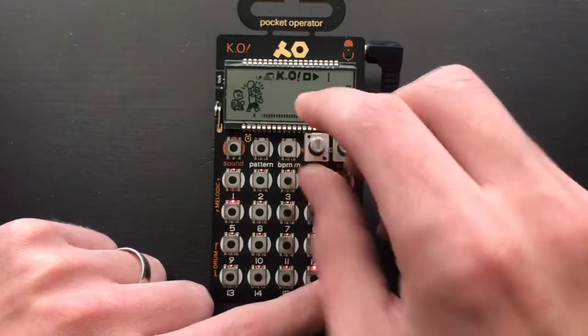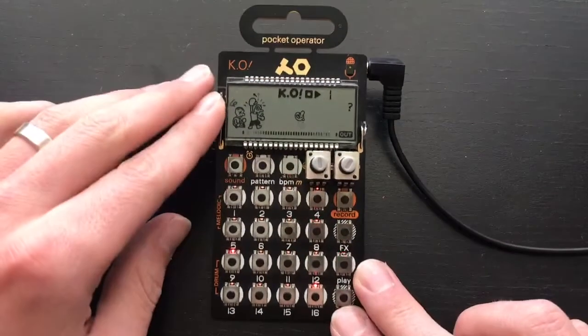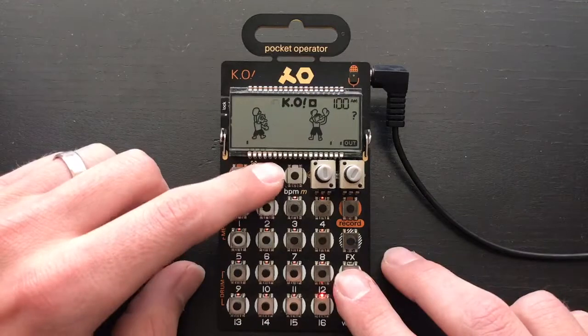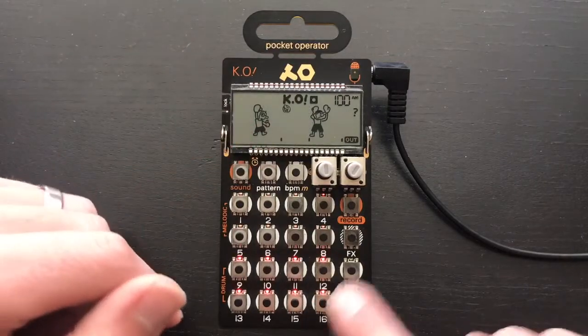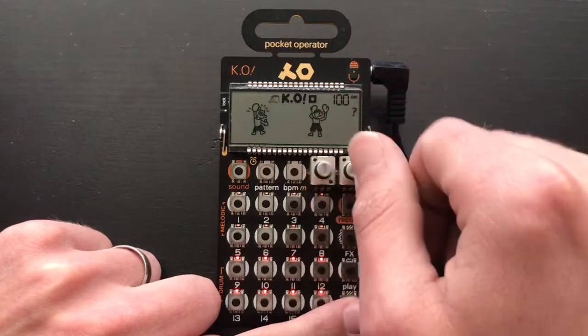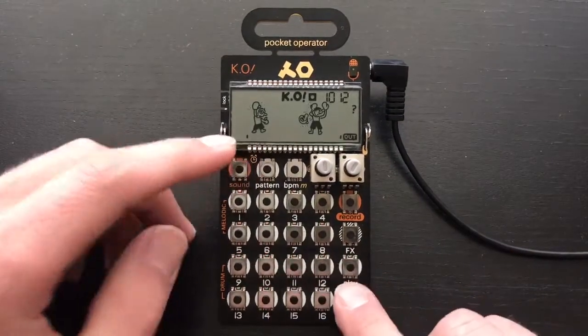I twist the knob to the left, slowly bringing it in more and more, and it helps create a more dramatic, dynamic build. Speaking of filters, I also did that to the chords — but instead of a low-pass filter, I used a high-pass filter and brought it up slowly across all the patterns, similarly holding down right and turning that left knob.